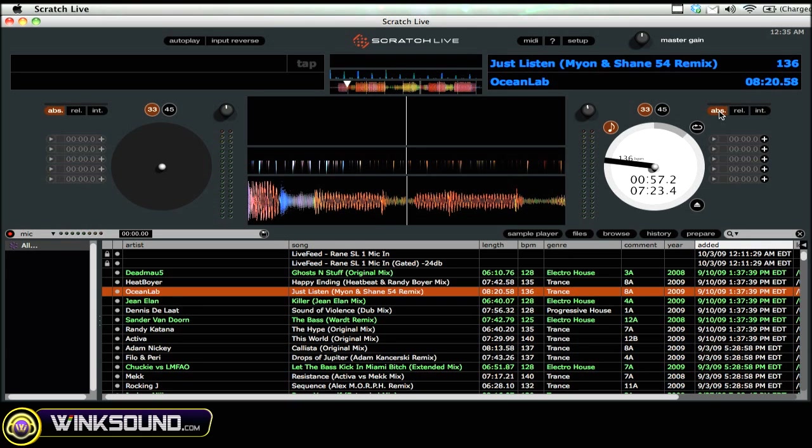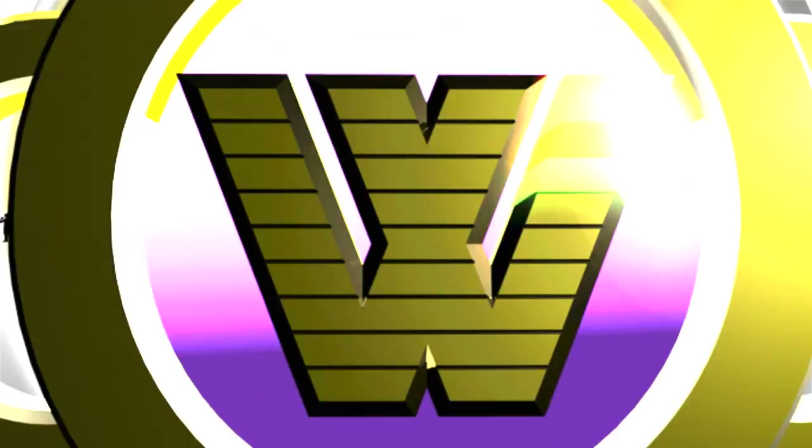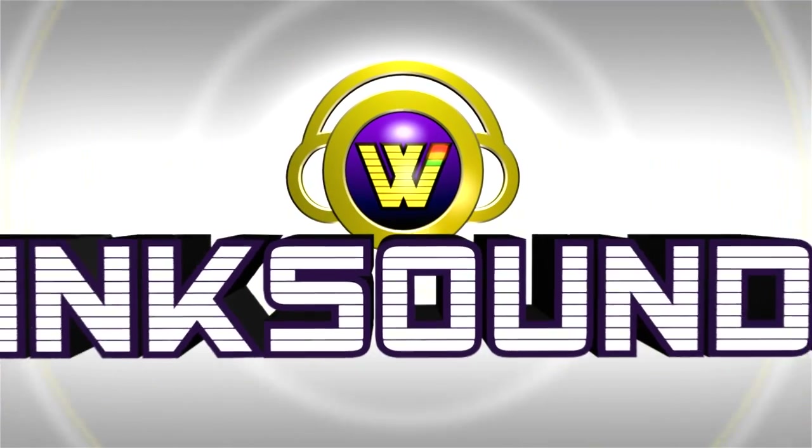Once again, this is DJ Peter Morgan from thedjpodcast.com, and you're watching WinkSound.com.